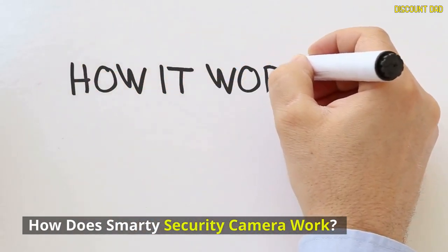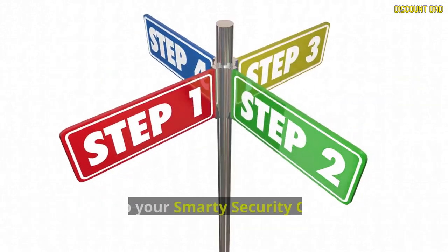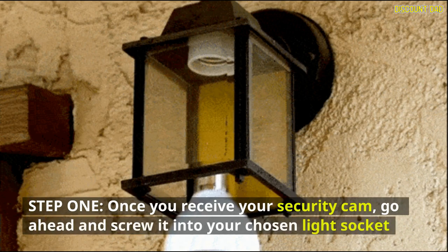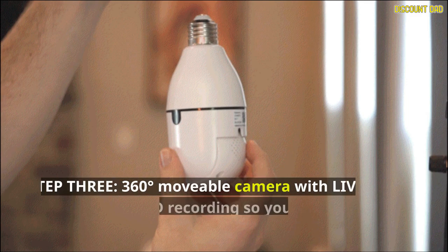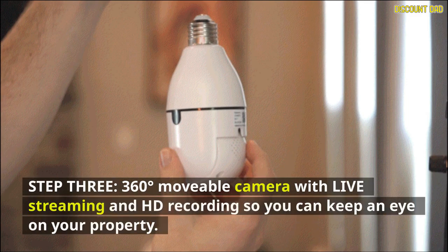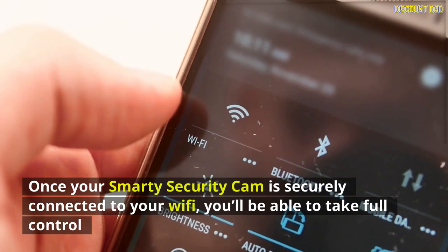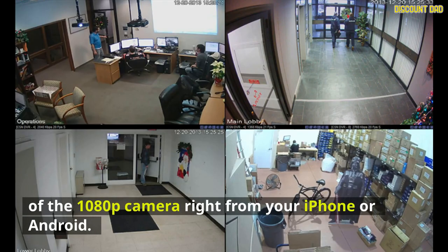How does the Smarty Security Camera work? It works right out of the box and is easy to set up in three steps. Step 1: screw it into your chosen light socket. Step 2: scan the QR code with your iPhone or Android to download the app. Step 3: enjoy 360-degree movable camera with live streaming and HD recording. Once securely connected to your Wi-Fi, you'll have full control of the 1080p camera right from your smartphone.